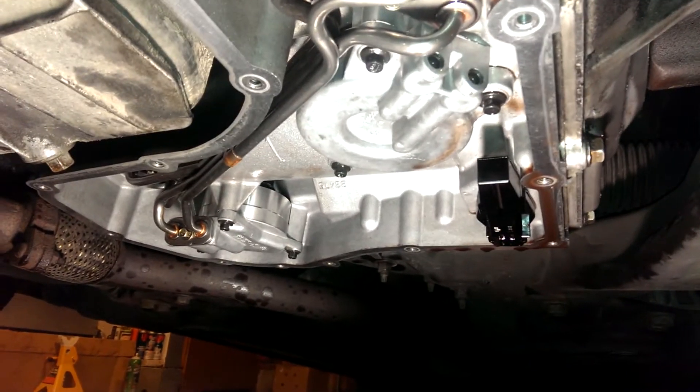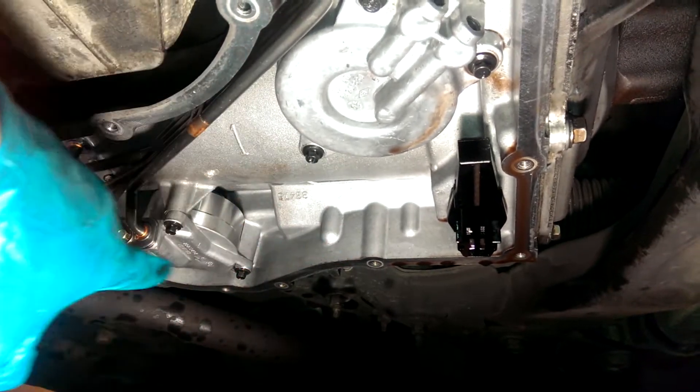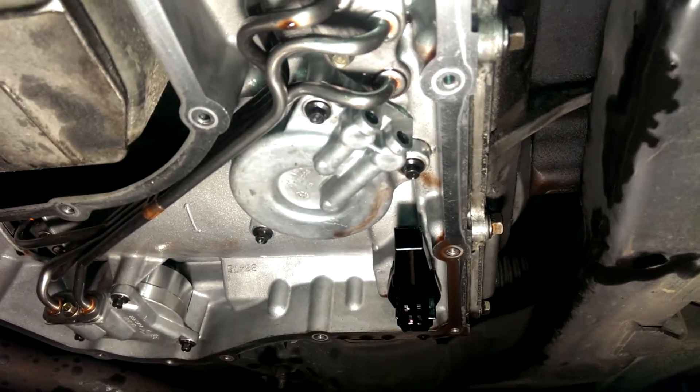If you're wondering how to change the transmission fluid in this thing, all you got to do is put it up on ramps, take the filler cap off the top, put a pan underneath it, and unscrew the bolts on the lowest end first and work your way towards the top.